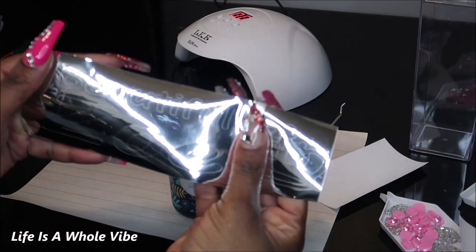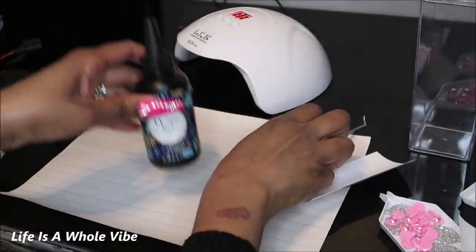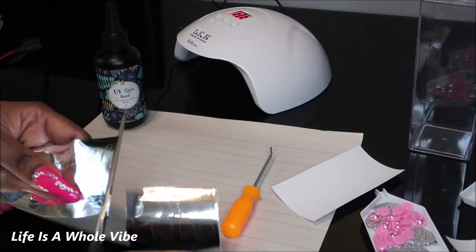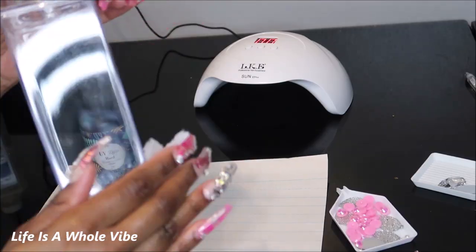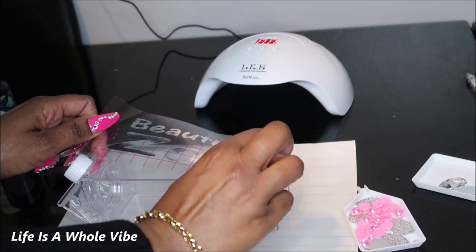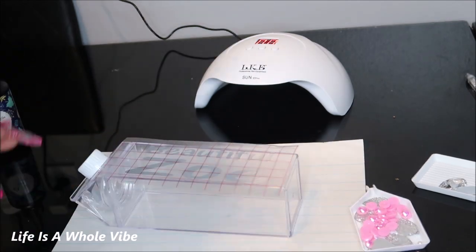I already cut out her name. It says 'Beautiful Zoe' and then I have a crown here. I'm just gonna go ahead and get this cut out. First I'm just gonna wipe it off with some alcohol. Now I'm lining up my vinyl that I cut out with my Silhouette Cameo just to make sure I can get it as straight as possible.